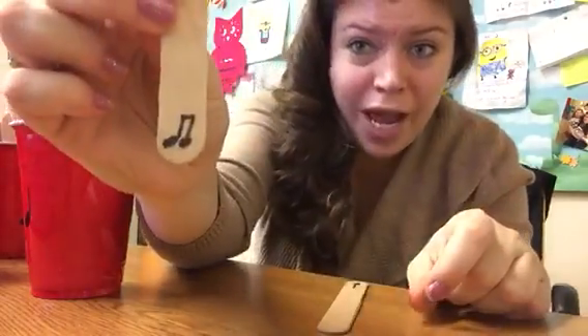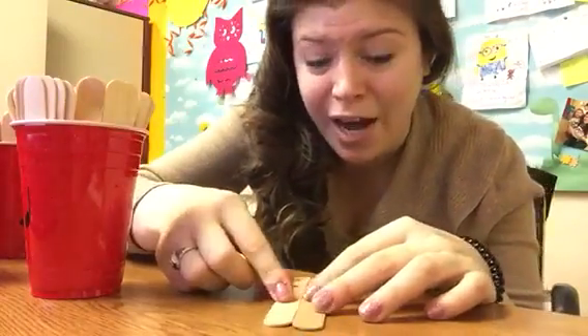I'm going to pick my next stick. What do I have? A tt. I'm going to set it right next to my other stick and clap both rhythms. Let's see if I get it. Ready, go. Ta, tt. Got it right.